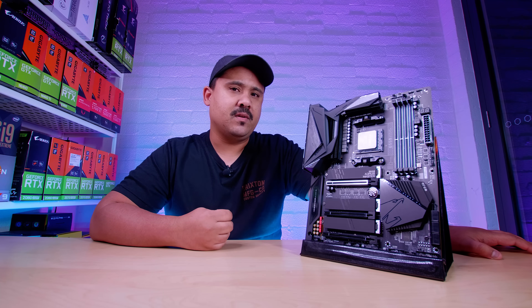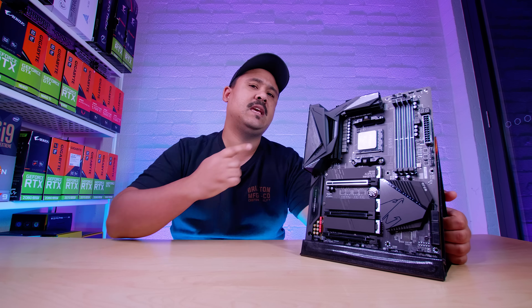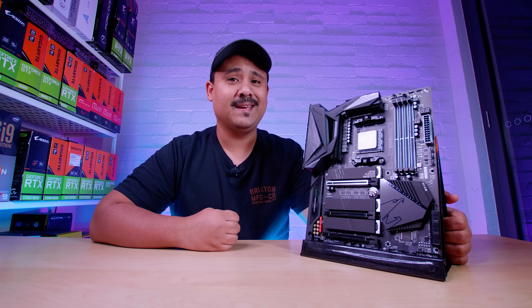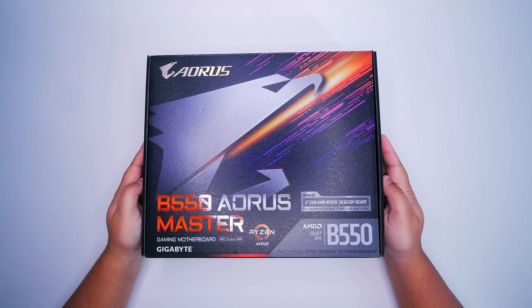As I mentioned in the intro of this video, this video is not a review. It's just an overview so you can get an idea of what comes in the box with the brand new Gigabyte B550 Aorus Master. So I'm going to stop talking and we're going to take a look at this brand new motherboard. Let's check out the brand new B550 Aorus Master from Gigabyte.